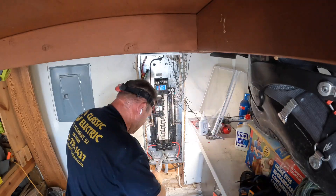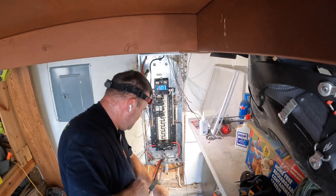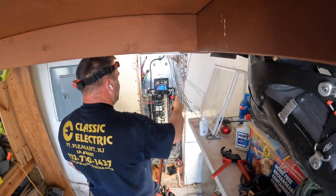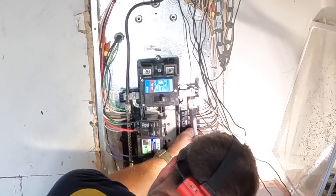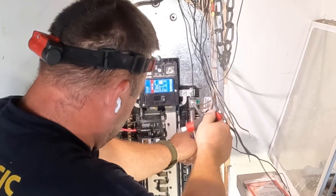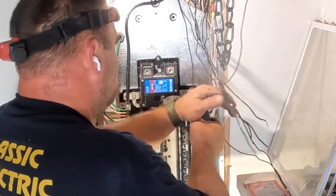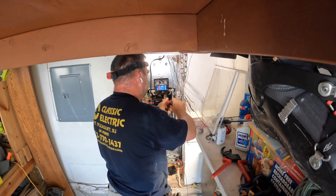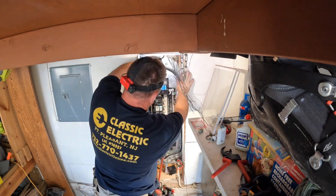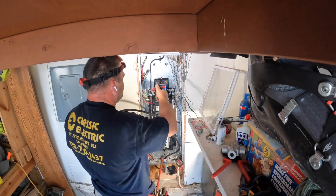You can see I'm tightening up that service entrance cable by hand. One time, about six or seven years ago, I used an impact driver, and when I went to put the meter in there was a short — the arc flash flashed back at me. I'll never forget it, and I'll never make that mistake again. We want to do this by hand so we don't pinch the insulation on the service entrance conductor, because when you put the meter in it'll hit you with arc flash. I consider myself very lucky I wasn't injured that day.